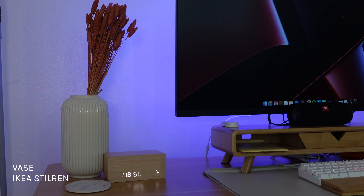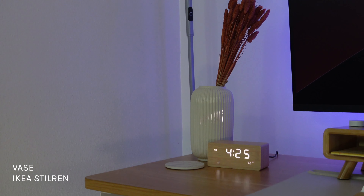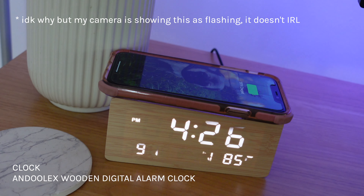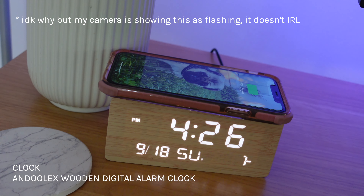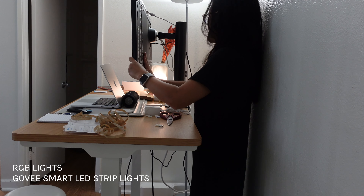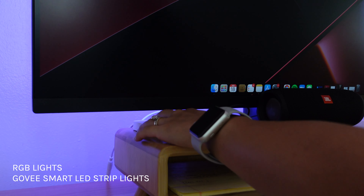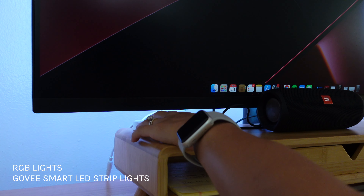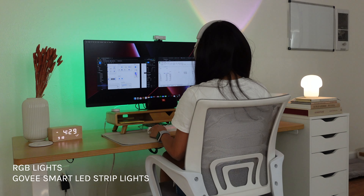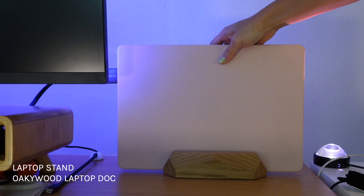When it came to decor I wanted to create a feminine yet chic space, so having a larger decor piece like this vase helps pull the desk together — it also matches the wooden theme going on. It not only tells you the time, temperature, and the date but it also charges your phone. These lights took me some time to set up but it was so worth it — I can adjust the colors using a remote it came with, or I can even use an app. Honestly I think this is my favorite part of the desk, and they just look so good matching the wooden theme.